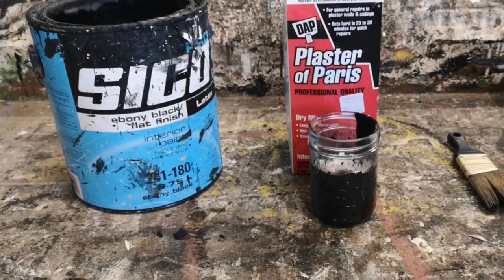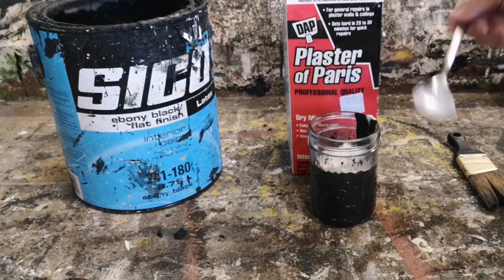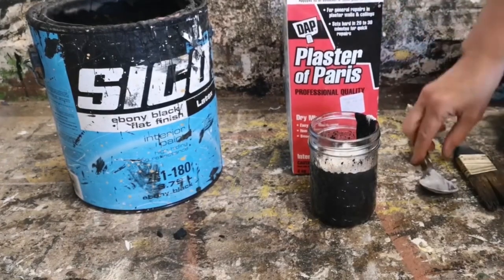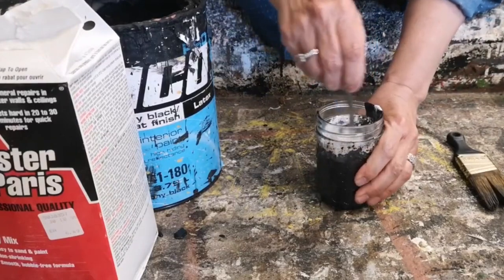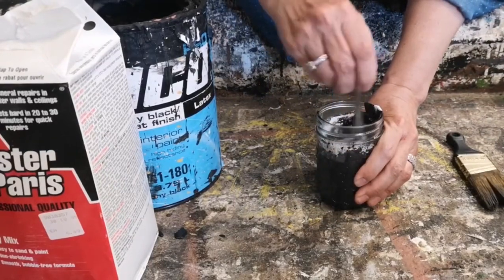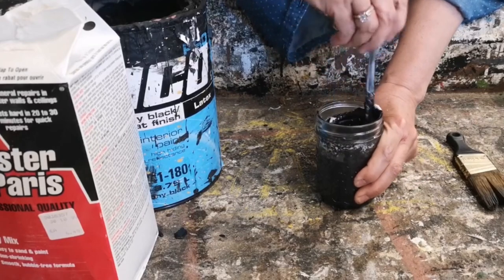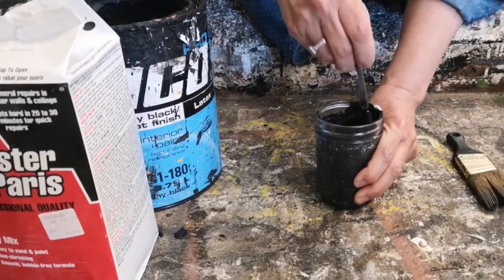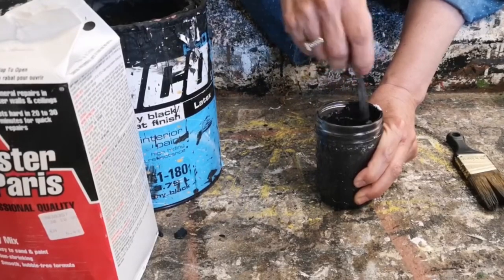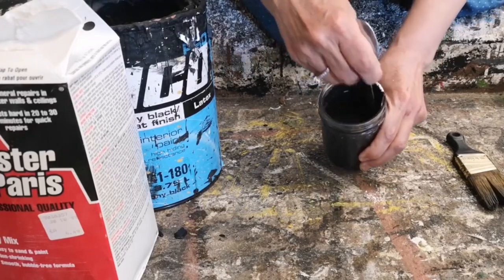I've got one cup of black latex paint in a glass jar and I'm adding two heaping tablespoons of plaster of Paris. You can then use a stir stick or the back of a spoon to incorporate the plaster of Paris really well into the paint. You want to stir it really well together, making sure there are no lumps.